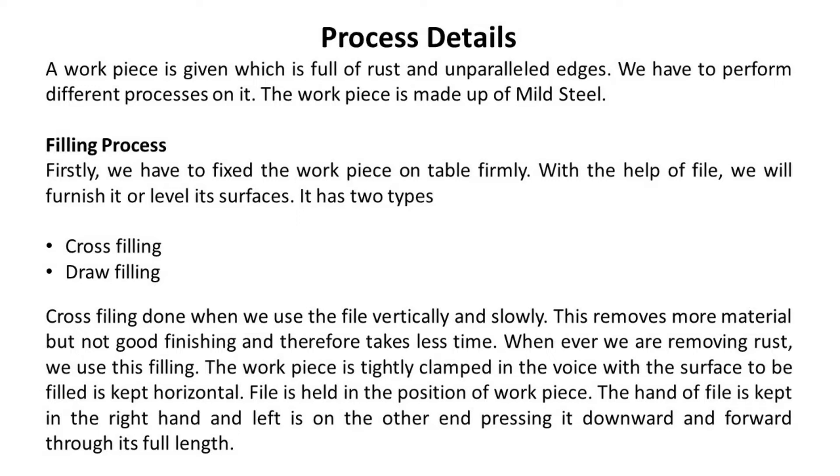Filling process. Firstly, we have to fix the workpiece on the table firmly. With the help of a file, we will furnish it or level its surfaces. It has two types: cross-filling and draw-filling. Cross-filling is done when we use the file vertically and slowly. This removes more material but does not give good finishing, and therefore takes less time.